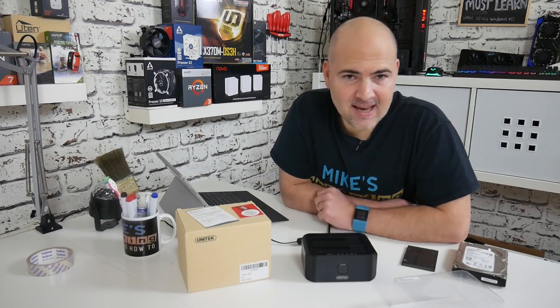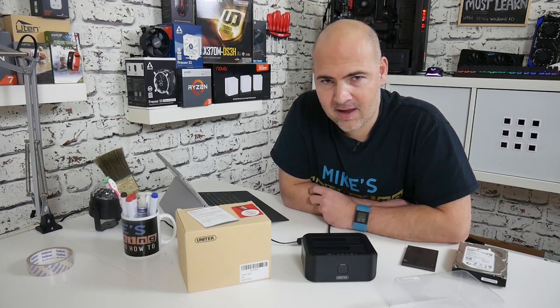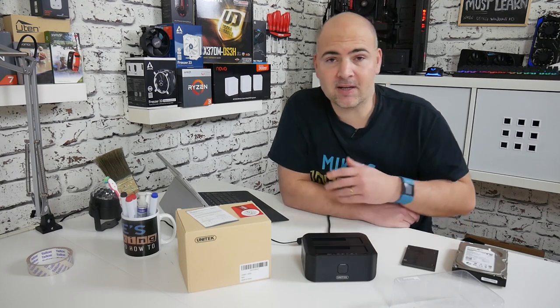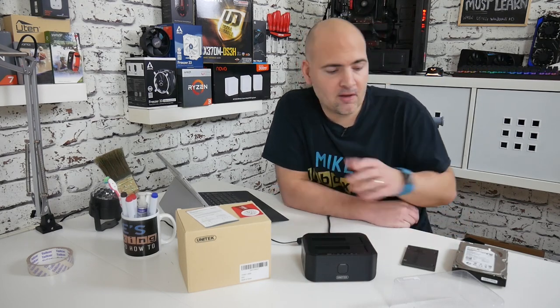So this is a drive docking station and cloning tool from Unitech. This is a pretty cost-effective way of cloning drives or mounting drives to your computer should you need to.